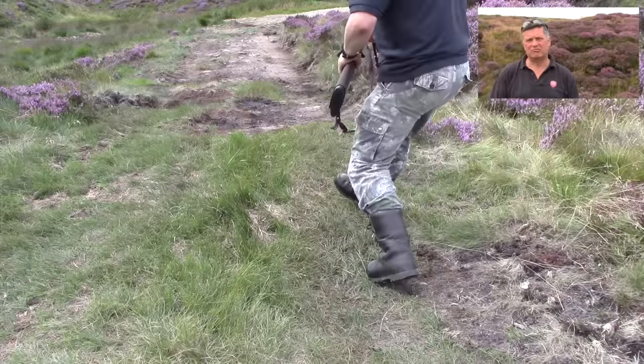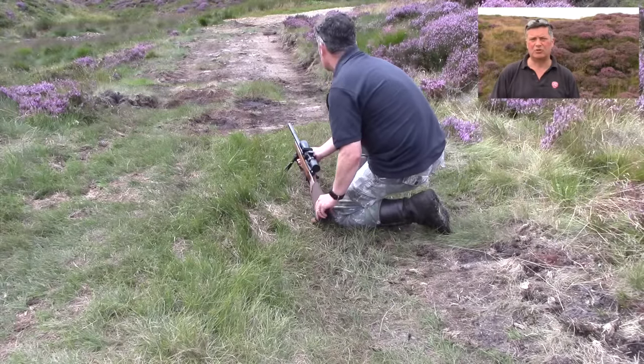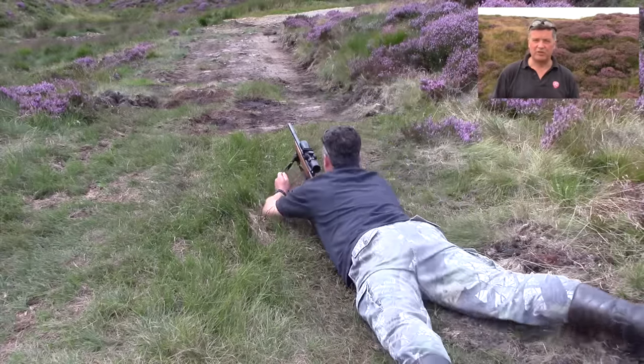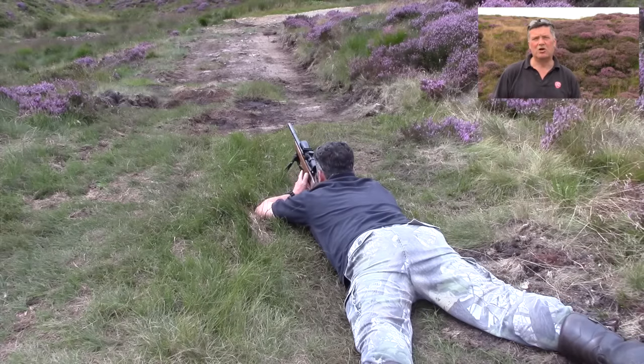Number one: natural alignment. First of all, I'll line the rifle up with whatever it is I'm going to shoot, whether that be an animal or a target. I'll naturally point that rifle at the target. I'll then line my body up with the rifle, ensuring that I'm only slightly offset.